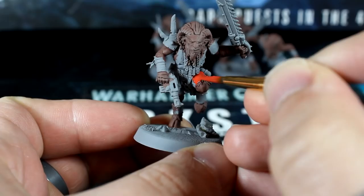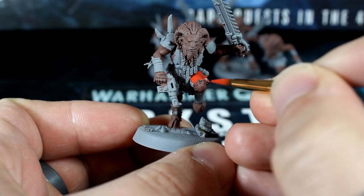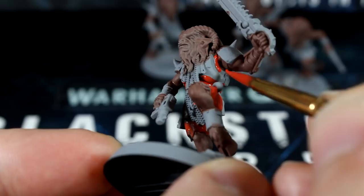Next up, we'll use our red paint to colour the clothing and fabric. Avoid the brown areas as much as you can, and there are two trick spots that you should make sure not to miss. The first is the little bits of visible clothing around the armpits, and also their bib thing that hangs down under their beards.